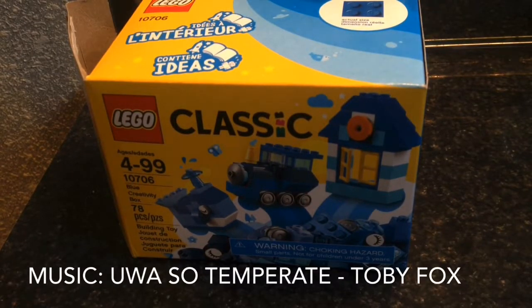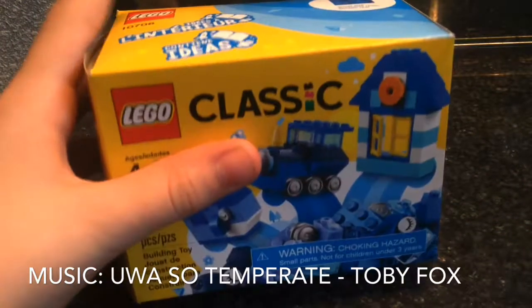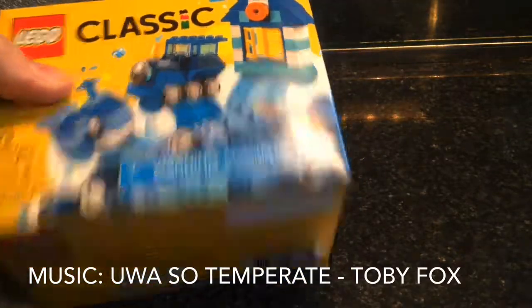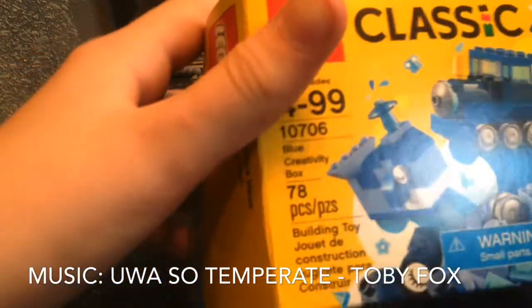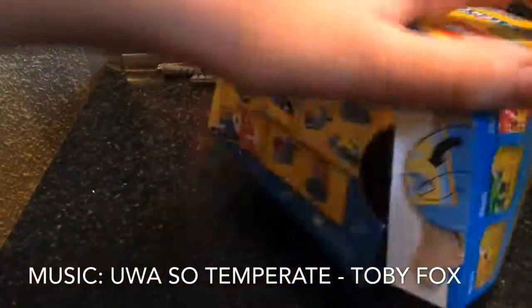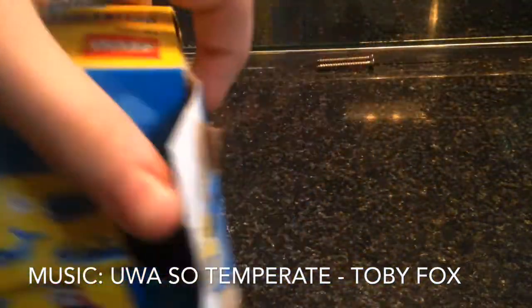Hey guys, Clayton here from either Louie the Goat or from Retro Gaming. I've got this little classic set right here for $5.78 — 78 pieces, set number 10706. I opened this with the inside because I'm going to build it up afterward.